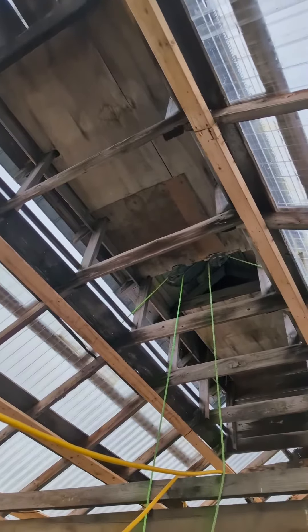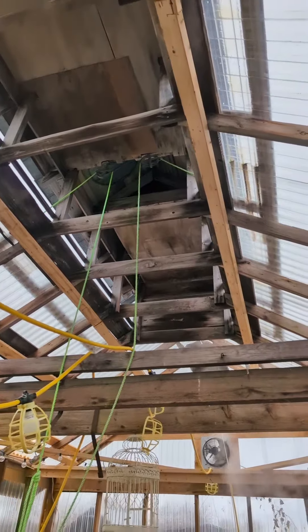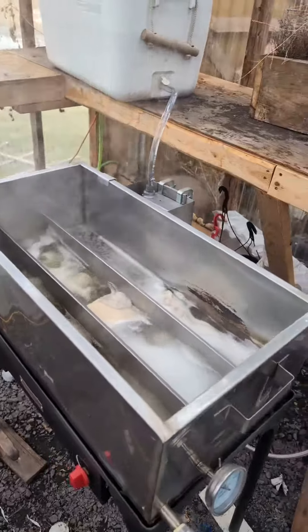The big old vent flaps are still there at the top, which I left for ventilation during greenhouse season, and it comes in handy when I'm boiling the maple sap. Man, that smells so good right now.